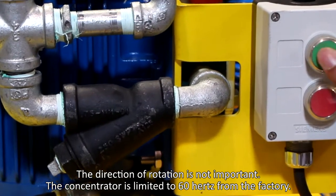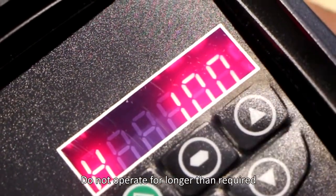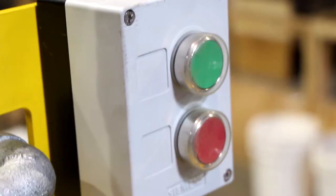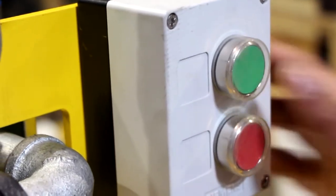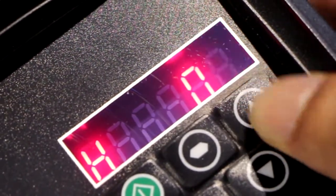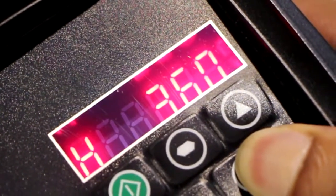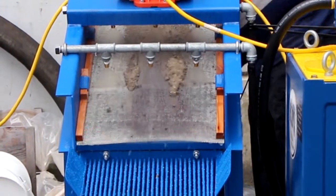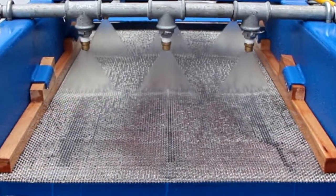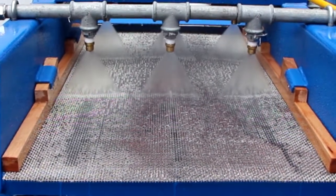Test the concentrator by pressing the green button and using the arrow to rotate to 10 hertz. On the screen, press the green button on the VFD to start vibration. Use the arrows to increase the vibration to its maximum. Test a small amount of sand on the screen. If the wet material seems to bounce downhill, then change the rotation of the motor by swapping any two of the three wires from the VFD to the screen.